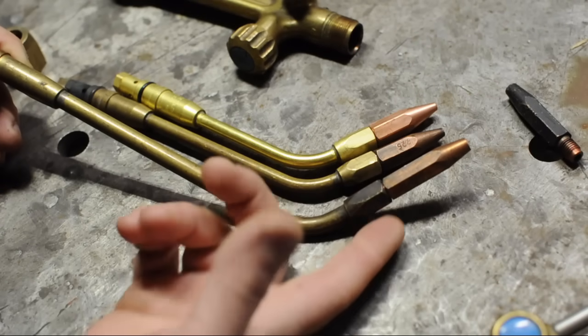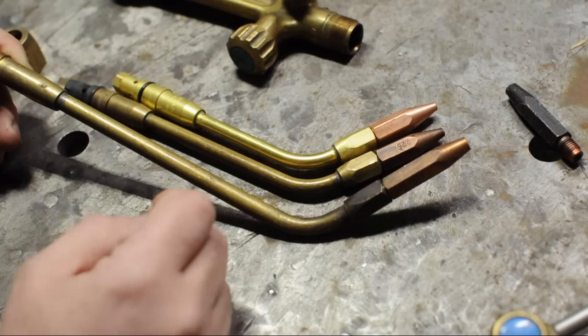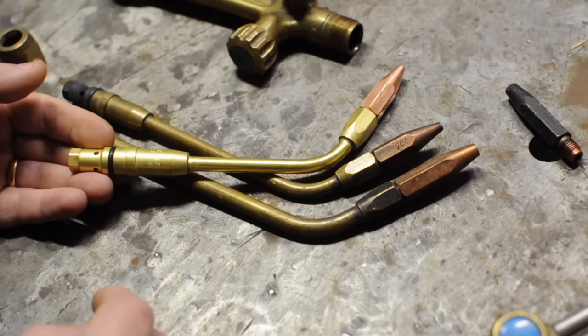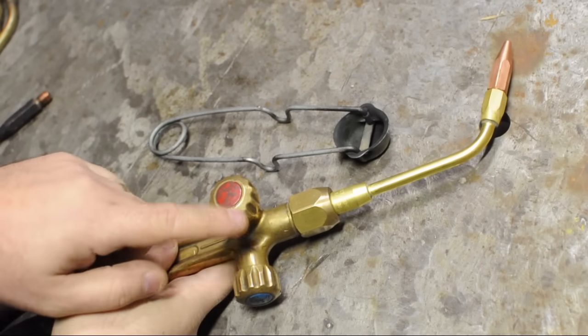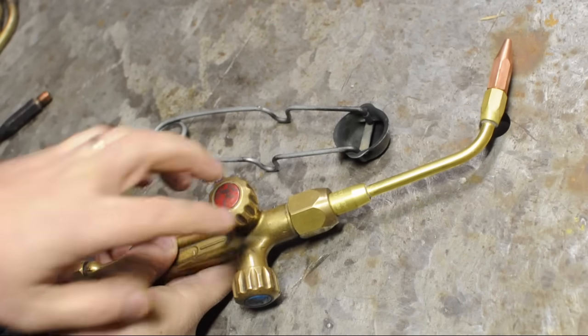Let's get the small one on and light it up. The torch has two knobs — one for each gas — and I'll use these to adjust the balance for the flame. Because this is a smaller tip, I've also dropped the pressure at the regulators.